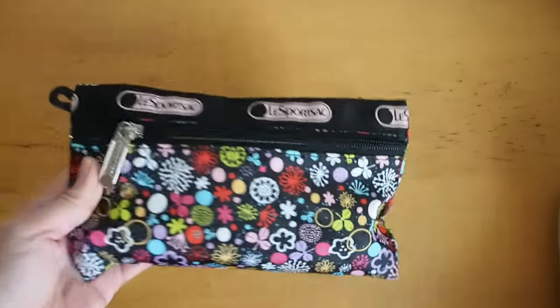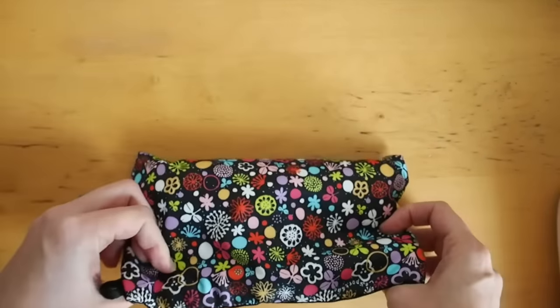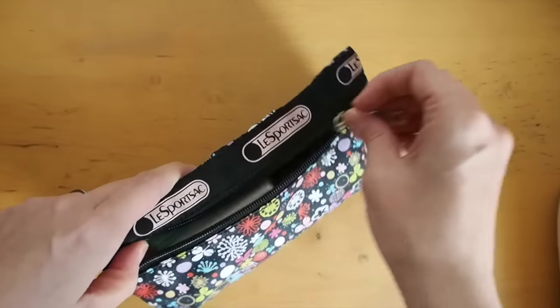So let's start with this one — I guess this is the writing essentials. This is really old; I got it in a pack of three from either the Bay or Winners.